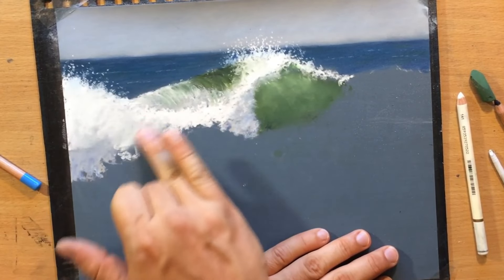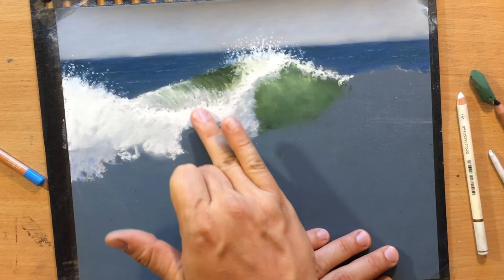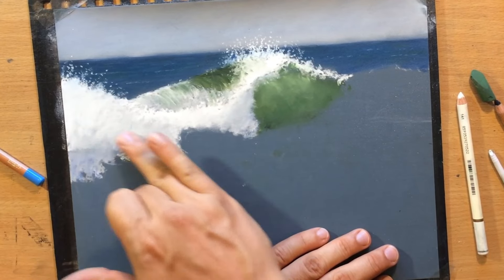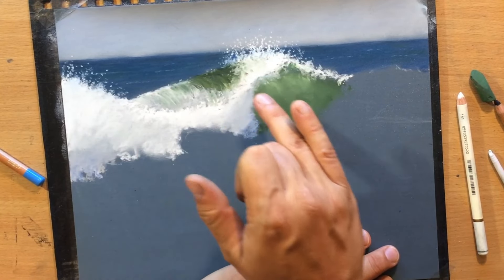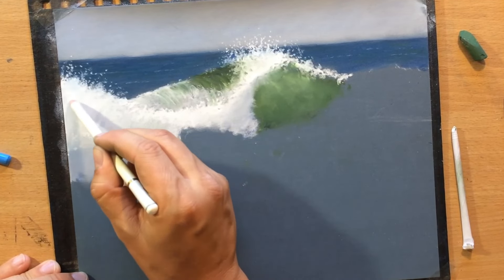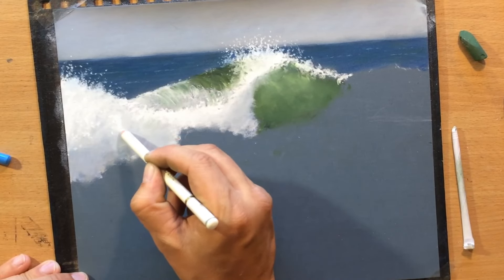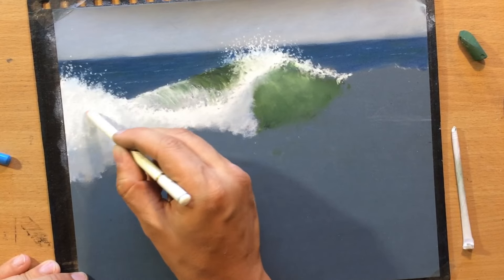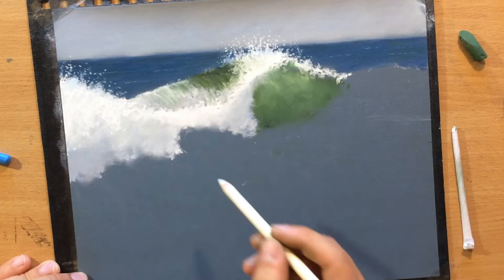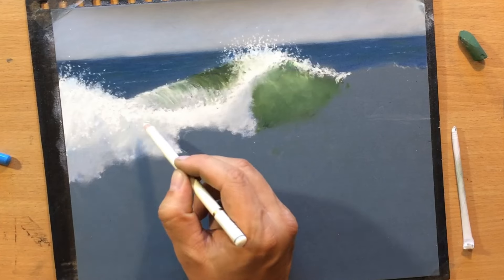I want that splashing white water to be a little bit darker here at the bottom. I did some blending and allowed some of that darker pastel dust to go into the white, and I also spread the white pastel a little bit thinner to get those shadow areas. Then on top of that I went over them with a white pastel, and now you can see that fine contrast between the very light gray areas and the completely white areas. You need that range of value in order to make the waves look realistic.